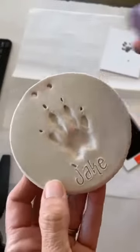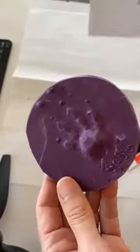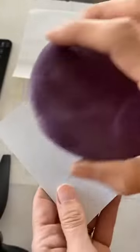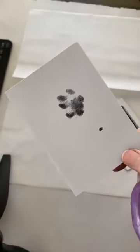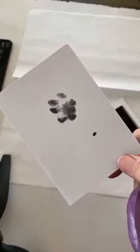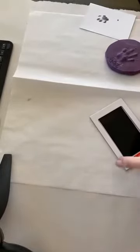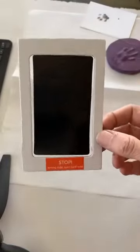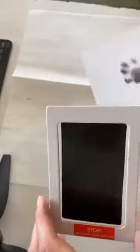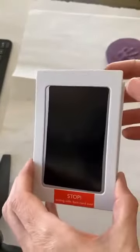For a pet who's no longer with you, if you have one of these clay impression molds, this is how you can make a stamp. You can stamp it on whatever you want — do a DIY project or have an artist create jewelry or artwork with the paw print. I highly suggest that if you can, get a paw print from a pet who's currently with you using one of these mess-free ink pads, like I just did for Paris.